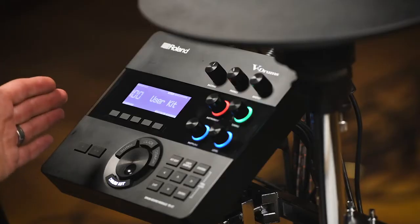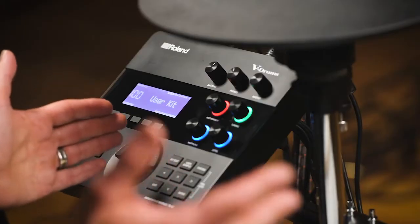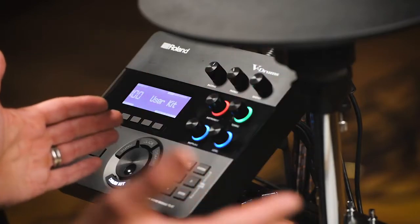Inside the module there are 728 different instruments. The way I like to think of it is it's like a warehouse full of drums, drum machines, cymbals, and percussion instruments. You can pick any one of those instruments and assign it to any pad, or even any part of a pad — just as I showed you with the different zones across toms, snares, and cymbals.